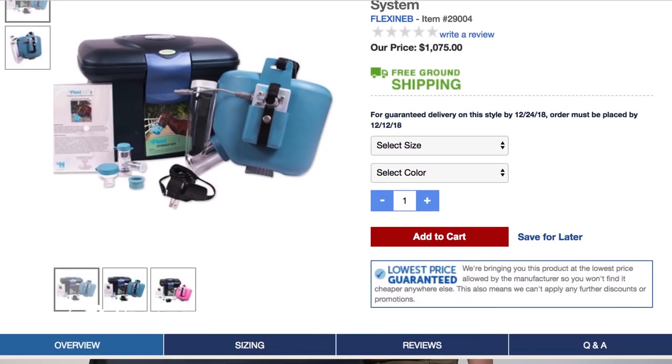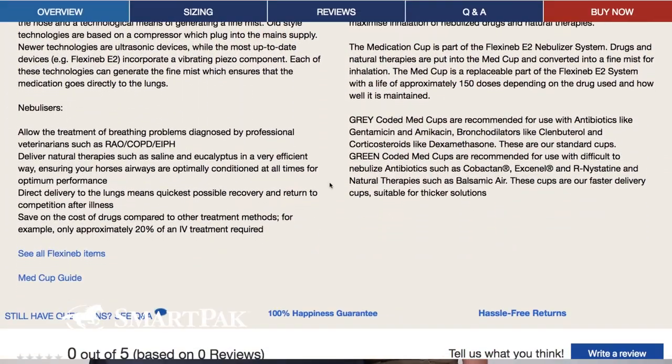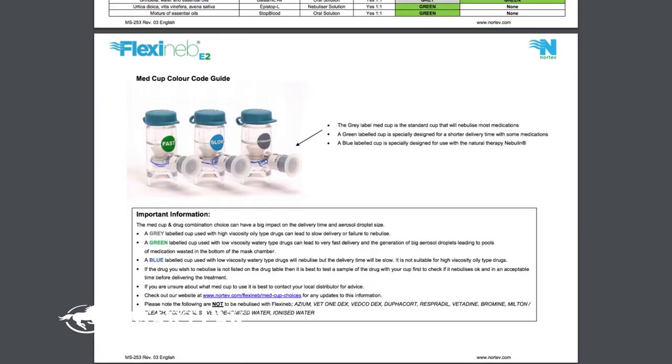The nebulizer also comes with distilled water, which you will use to clean the nebulizer. If you are unsure which flow cup you should be using for your horse's medication, you can just check out the chart on our website.